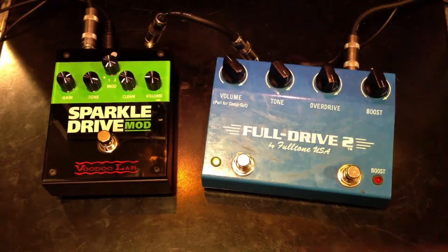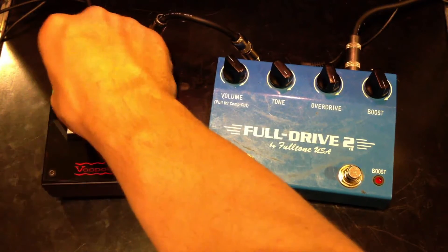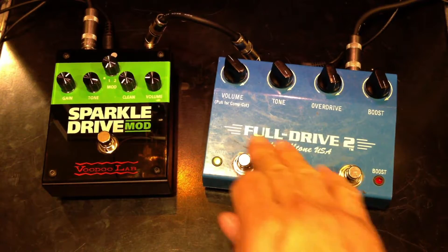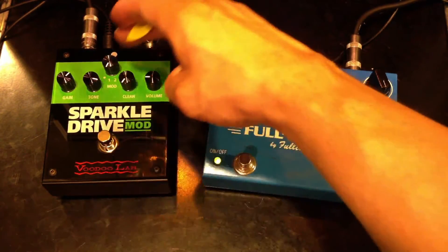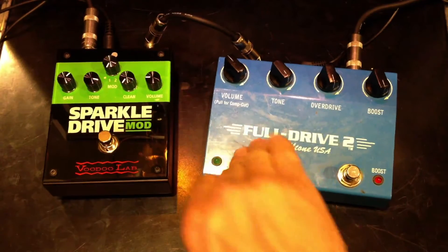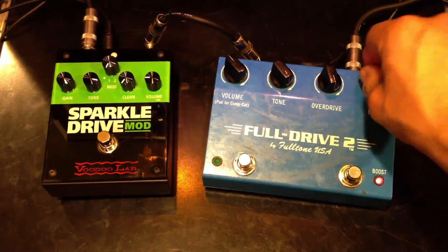They sound kind of similar. Let's crank up the overdrive. Let's crank them all the way up and go into the boost on the Fulltone.